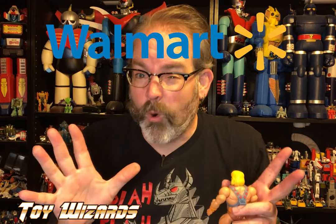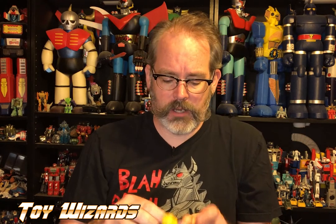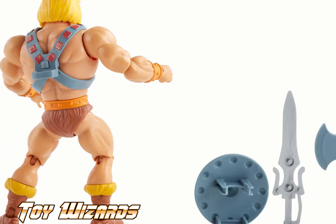These are a Walmart exclusive for now, not forever. At a certain point that exclusivity falls off and the figures will be at Target and other places. His power harness does come off — it's so different. The power harness was originally what gave him his strength; it wasn't the sword. They kind of wrote that in later.